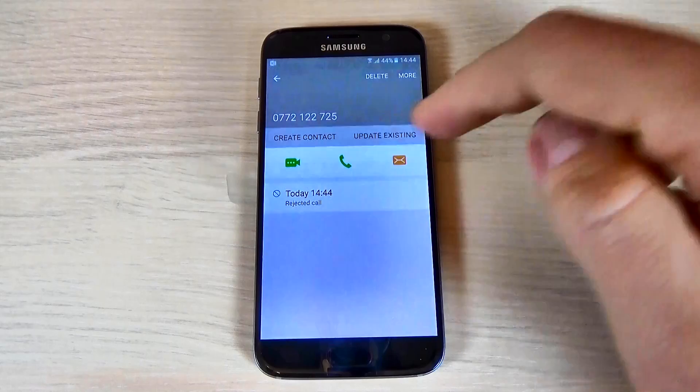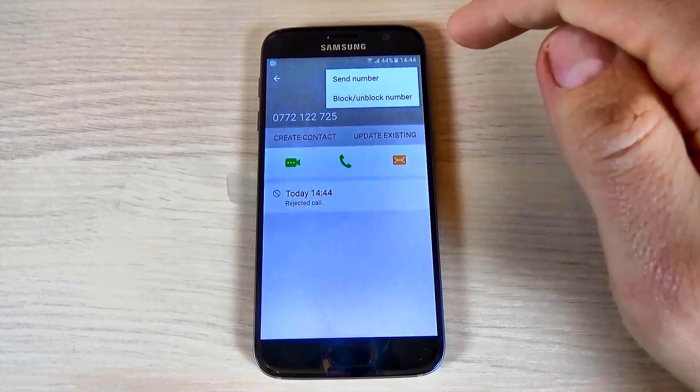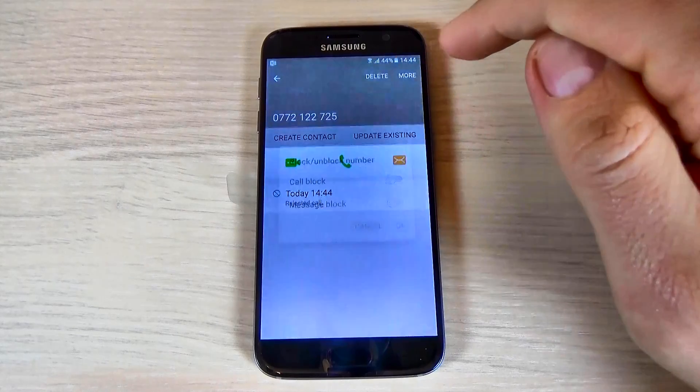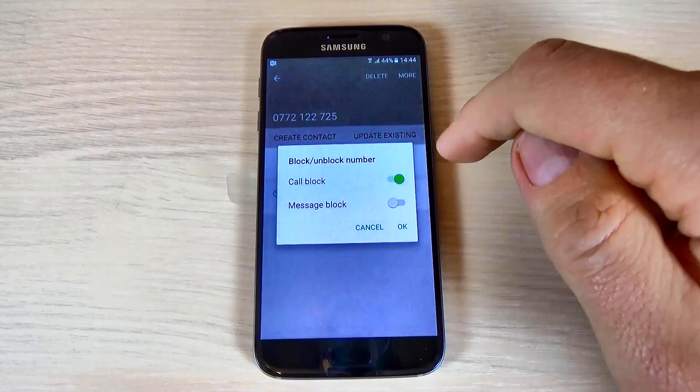Click on the phone call and hit More, and here select Block Number.